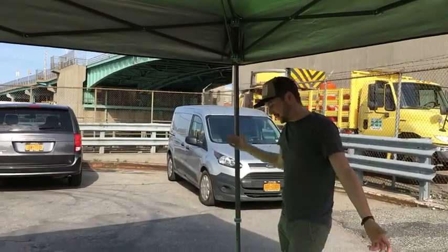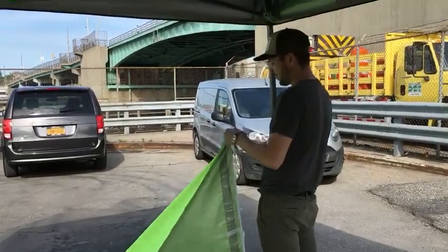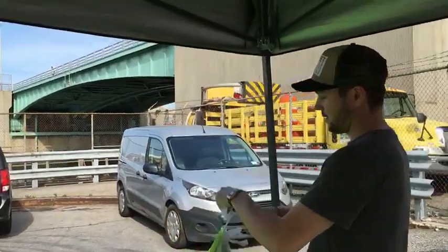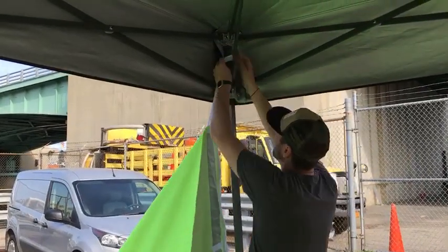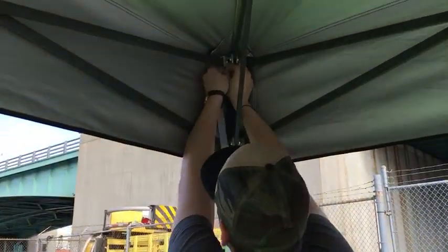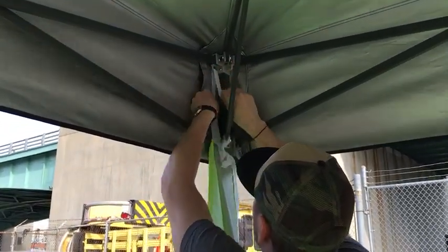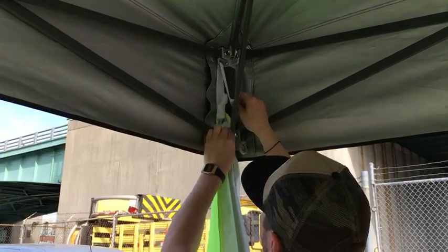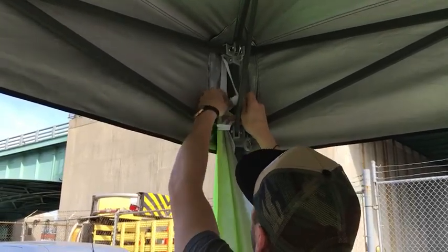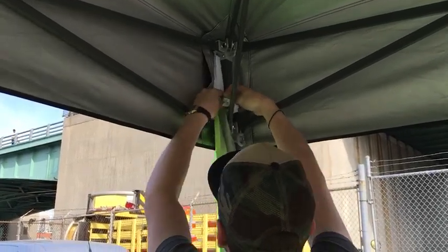Speaking of corners, let's start there. You're going to grab the corner here. There's a little rung at the very top, and you're just going to feed it through there and pull it through.